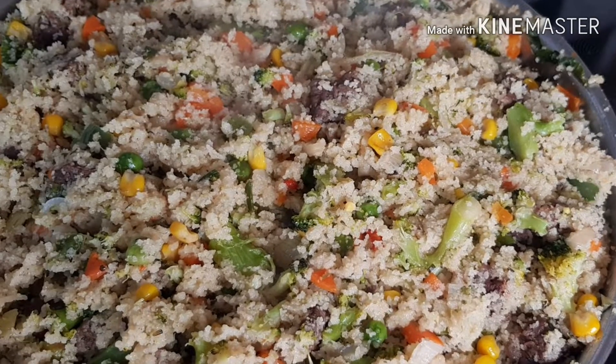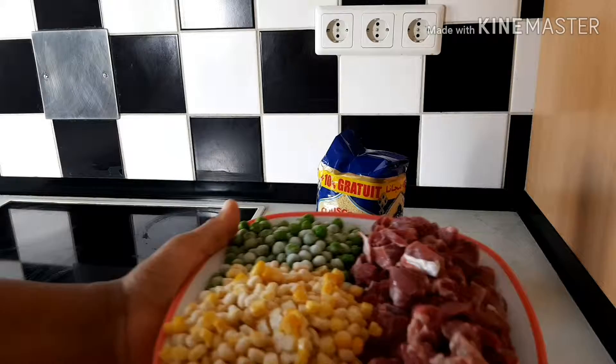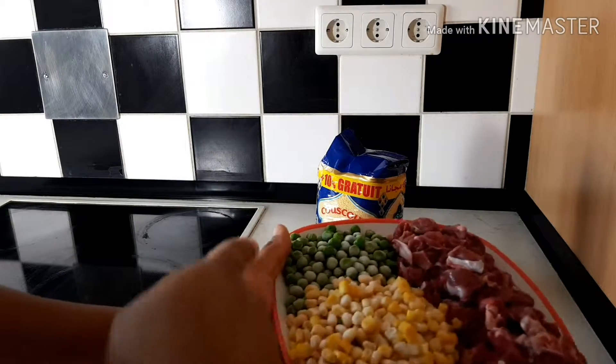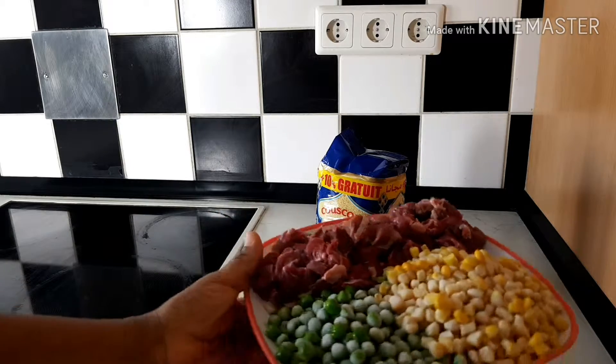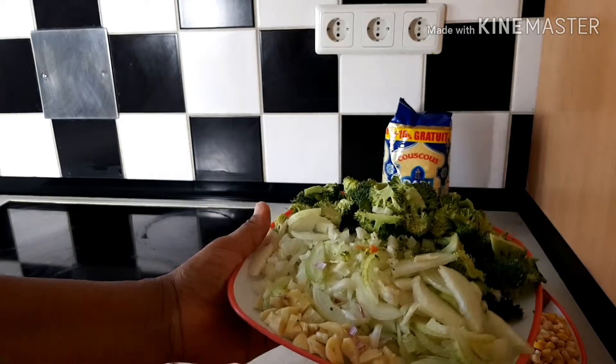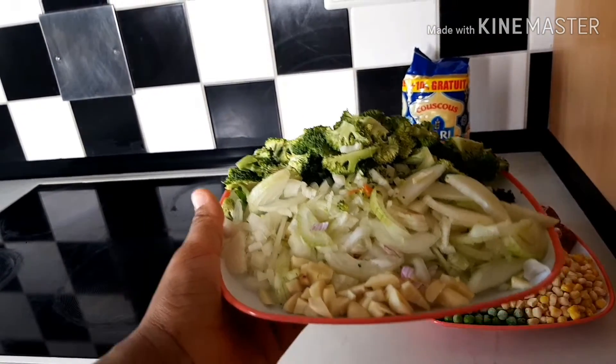Enjoy while you watch. That is my couscous, that's my beef, my sweet corn, and my green beans. And that is my sliced onions, my sliced garlic, and broccoli.